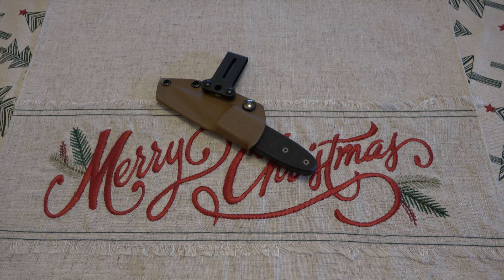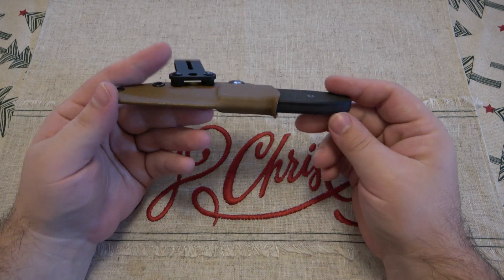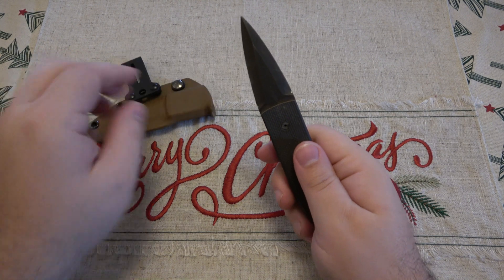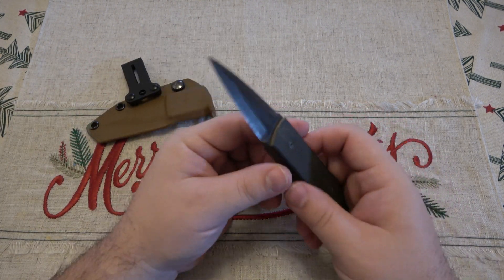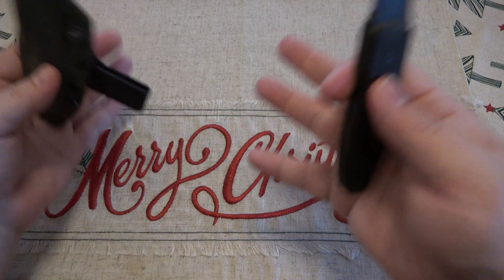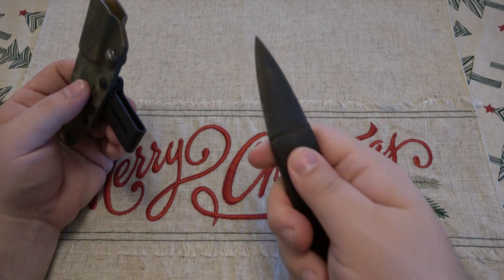So I was talking to a wonderful viewer named Antonio and he had this Battle Horse Knives knife and he was interested in a different fixed blade. This one has a little double-edged dagger blade — very much suited for self-defense. This is a little pig sticker as some people call them. This would be tucked away deep in your concealment and would come out at a time of need.